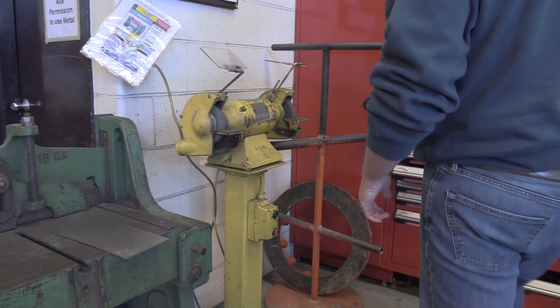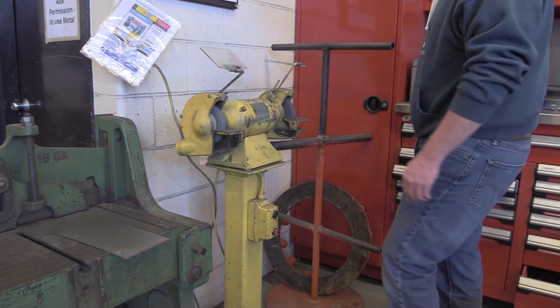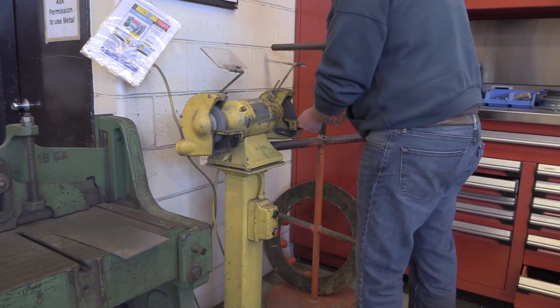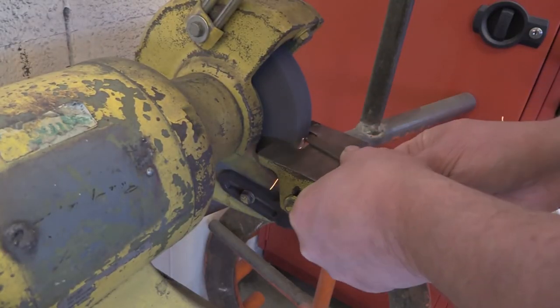The Pedestal Grinder uses an abrasive stone in order to grind away parts of the metal. Because of this, a large amount of sparks are created and a full face shield is recommended.